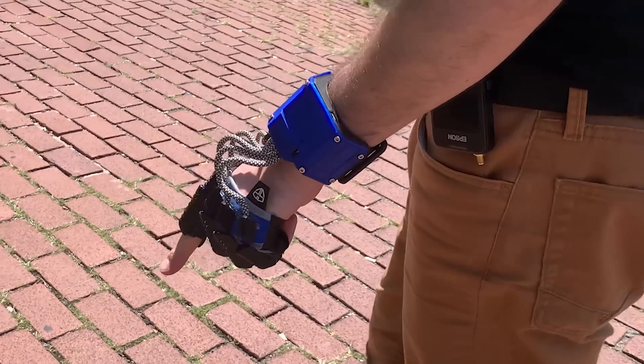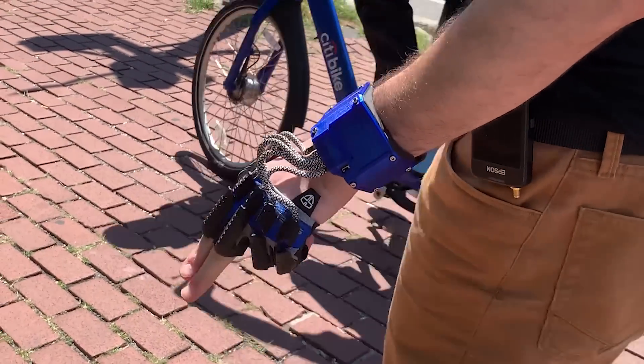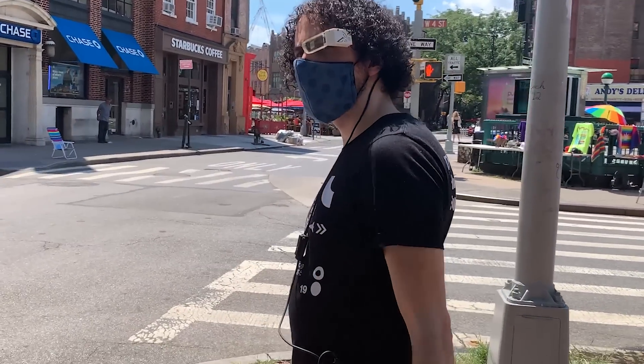It uses Bluetooth for communication, which means I can pair this thing with literally anything — from a laptop to a Google Glass to this thing to an obsolete military-grade head-mounted display that I bought for $70 on eBay. All of this, and I still make it look good.